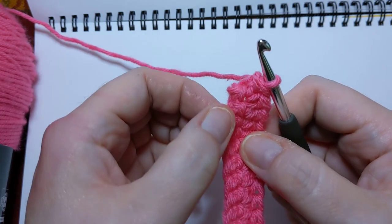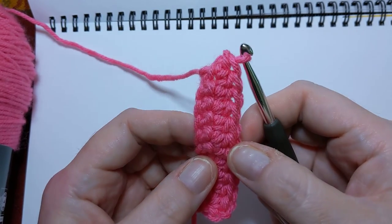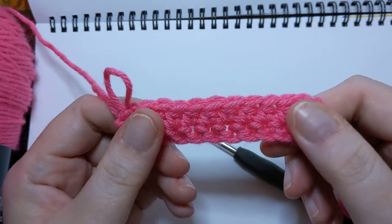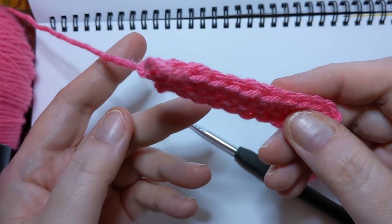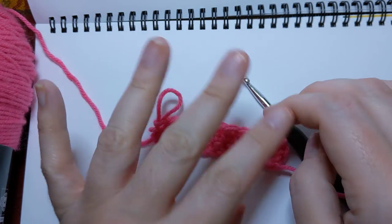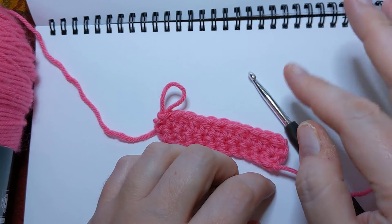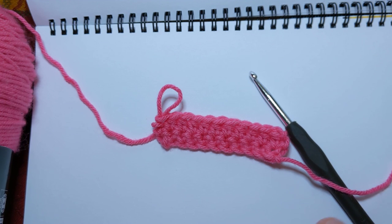And there you have it — single crochet here, half double here. Not a lot of difference, but it does add a difference to your project. And we have a little piece of pink material. If you have any questions, feel free to leave them down below. There will be more stitch tutorials coming up, and I appreciate you stopping by. Come back soon to more Crochet from the Beginning with me, Debra. Bye now!